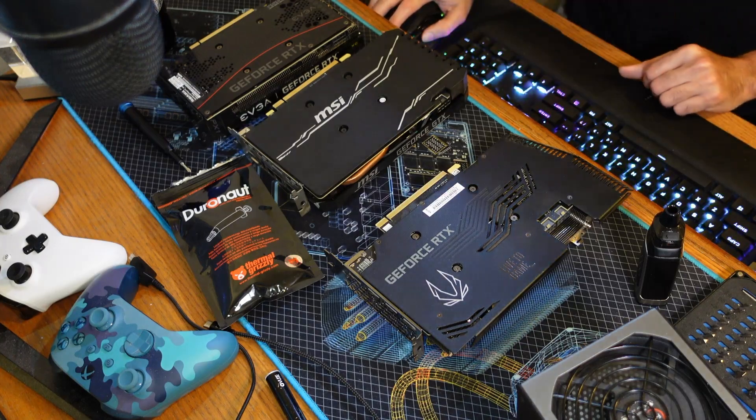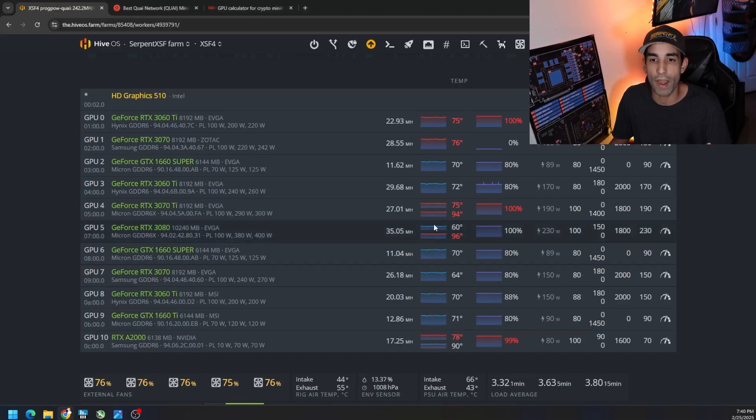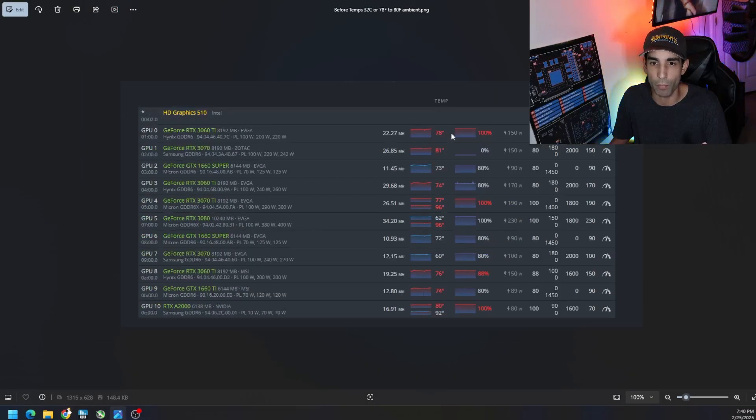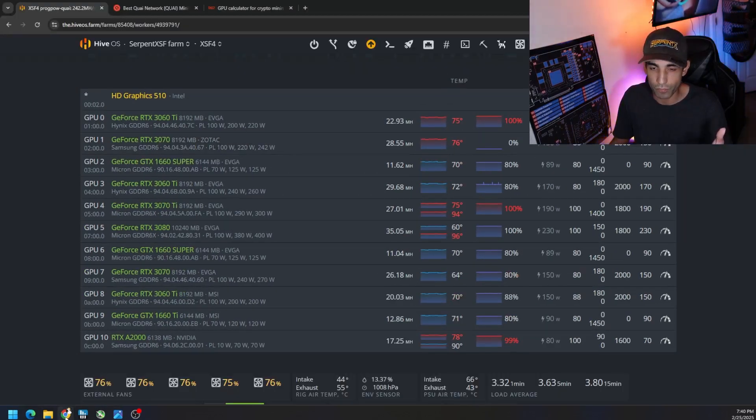It's been a few days and I've got data for you comparing before and after — running at an ambient temperature of around 32 degrees Celsius, about 80 degrees Fahrenheit. The 3070 Zotac, which has no fans or shroud and just uses airflow from the Octaminer fans, was sitting at 81 to 82 degrees Celsius on average. After switching over to Duronaut, we dropped about three to four degrees — down to 76 from 81-82. On the 3060 Ti, we were at 77-78 before and now we're down to around 75 — about two to three degrees.